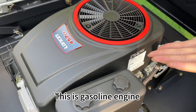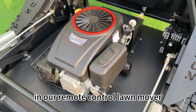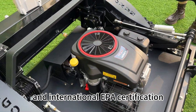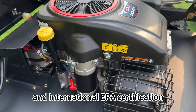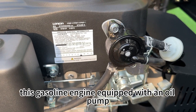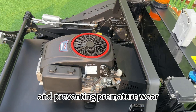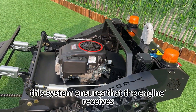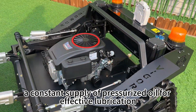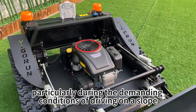This is the gasoline engine. At present, there are two kinds of gasoline engines available in our remote control lawnmower, in compliance with Euro 5 emission standards and international EPA certification. This gasoline engine, equipped with an oil pump, is capable of force lubrication, which is essential for reliable operation and preventing premature wear. This system ensures that the engine receives a constant supply of pressurized oil for effective lubrication, particularly during the demanding conditions of driving on a slope.